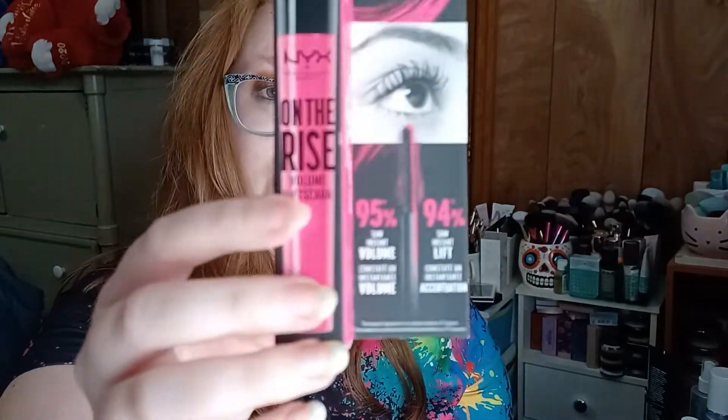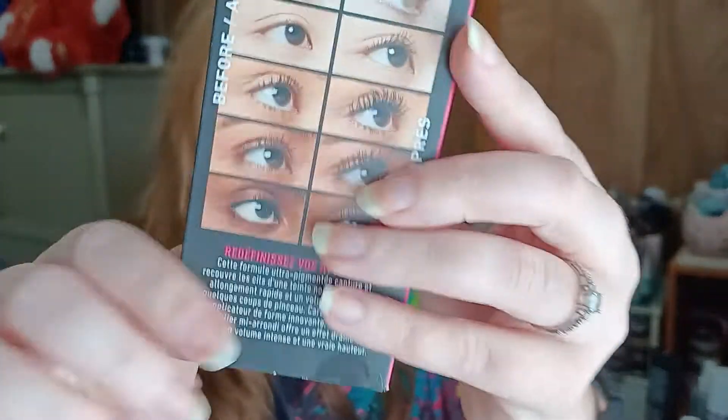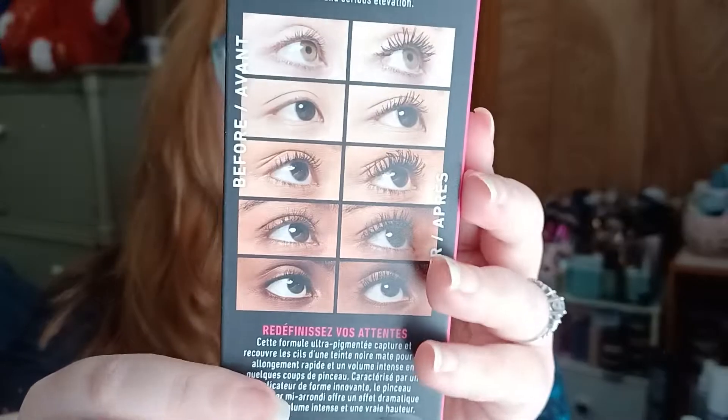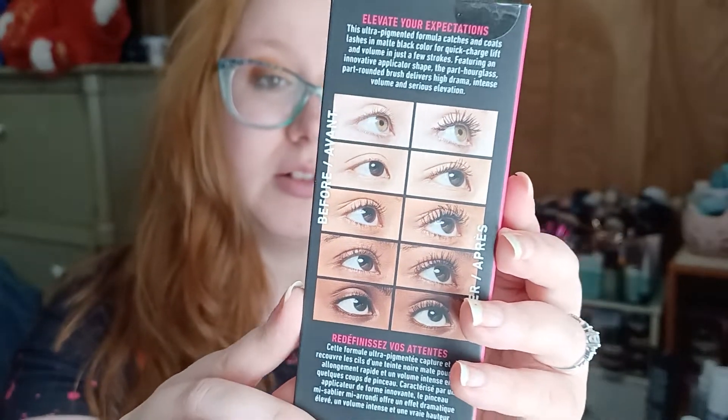The next one is a mascara — and if you're not new to my channel, you know I'm not going to try it because I have so many mascaras I don't want to open another one yet. This is the NYX On The Rise Volume Lift Scara. It's got some before and after pictures on the back that, not gonna lie, look pretty dramatic. I definitely want to give this one a go at some point — see if it does that for me, which I doubt, but you never know.